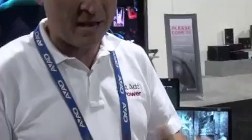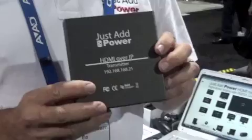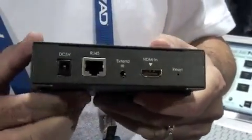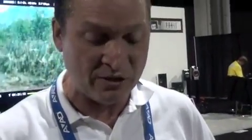The Just Add Power HDMI over IP transmitter is a little box whose only purpose in life is to take an HDMI input — like a Blu-ray player, Xbox, Voodoos, digital satellite, whatever — and convert that HDMI signal into an Ethernet multicast stream.